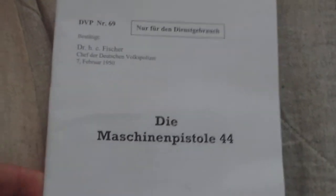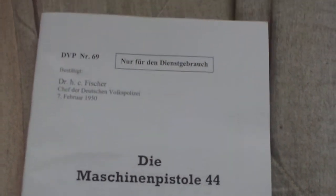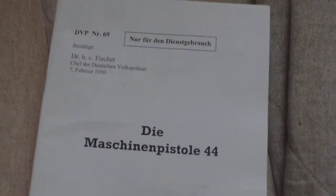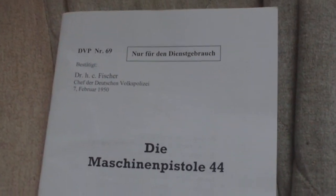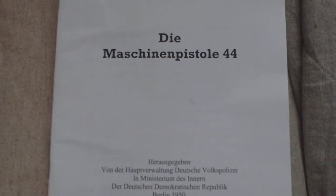That's an English translation of the East German police manual for captured stocks of the World War II German MP 44 assault rifle. Interesting item.